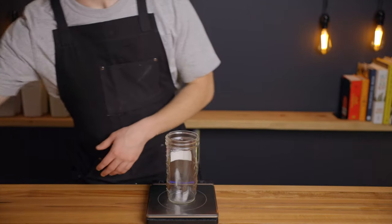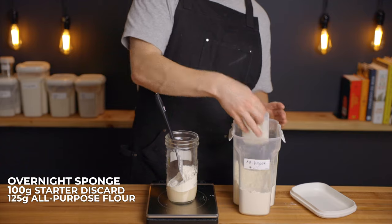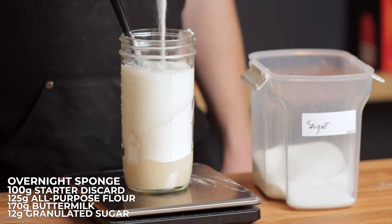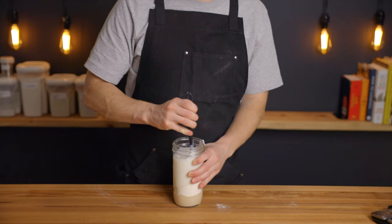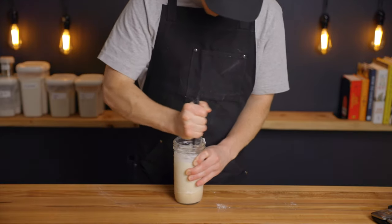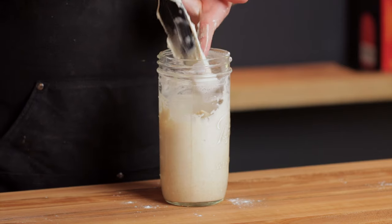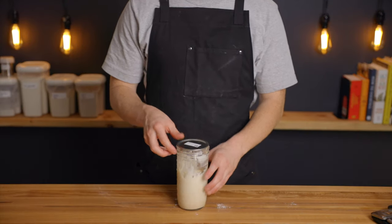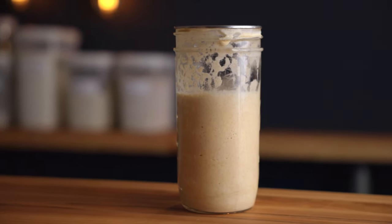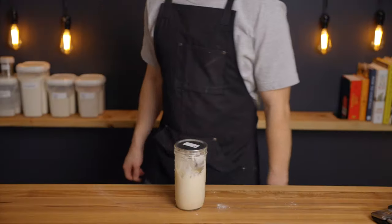As with most sourdough bread, we're going to prepare a sort of levain, which in this case we're going to call our overnight sponge. To do this, just combine 100 grams of your sourdough starter with 125 grams of all-purpose flour, 170 grams of buttermilk, and 12 grams of sugar, and stir until all of the ingredients are fully incorporated. This will end up making about 6 to 10 pancakes depending on how big you make them. Once everything is fully mixed, cover it up and leave it to rise at room temperature — around 75°F (24°C) — for about 12 hours, until it's grown in size by at least 50 percent. If you want it to rise faster you can leave it at a warmer temp, and if you want it to rise slower you can leave it at a cooler temp, but either way you'll want to let it go until it's risen by at least 50 percent.